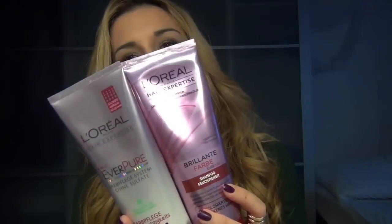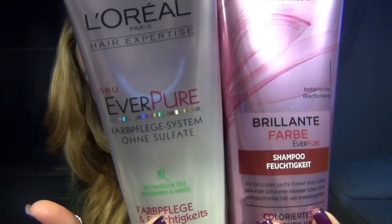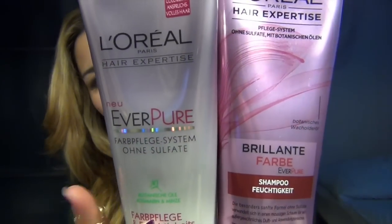I thought that if we already have a hair video, then it's okay. That's why I also made a hair video extra for you, so that you get in the mood. I begin with my shampoo and my conditioner. These are from L'Oreal — Everpure is the line.